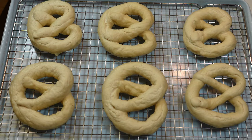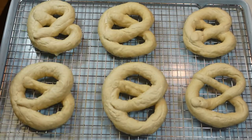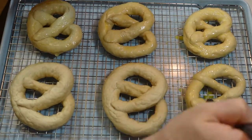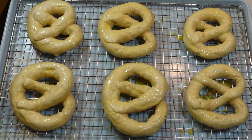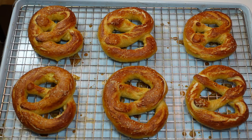Now that all these bad boys have had a chance to soak in the baking soda bath, we're going to give them a quick egg wash — egg wash with a little bit of water — and just give a quick brush to each one. I actually did a double brush, so I did each one once and then went back and gave each one a second coat, just to get a really really nice crust. Of course we're going to salt these — a little bit goes a long way. If you have pretzel salt, great; I just use regular kosher salt, not as big but it still works out really well.